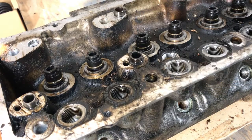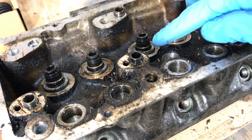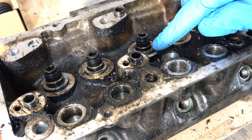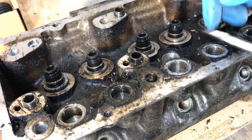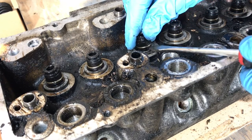Now that we have all the valves removed, we want to go ahead and remove the valve seats. If there are inner spring seats, we'll remove those as well. You just use a flat-bladed screwdriver and carefully pry up on the seal.